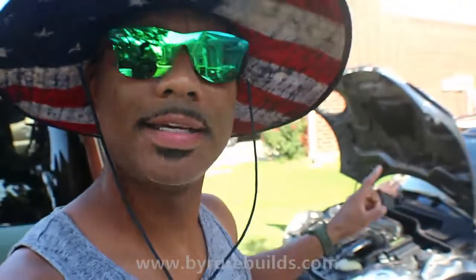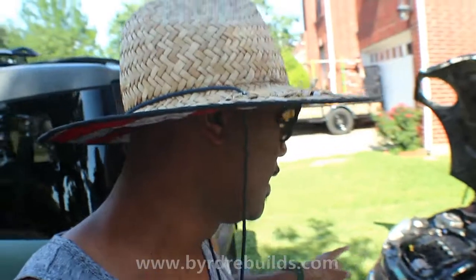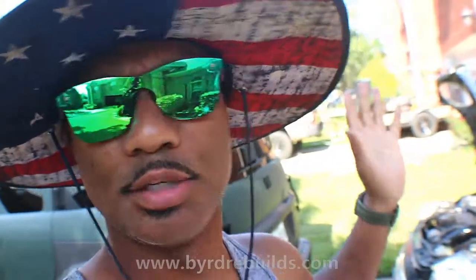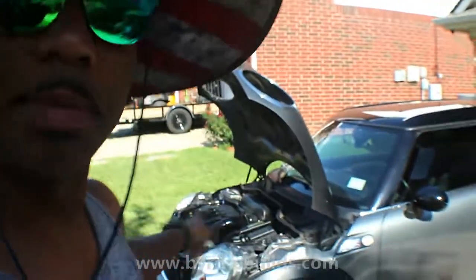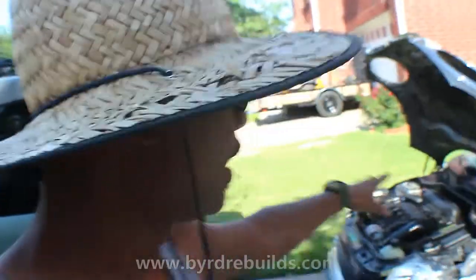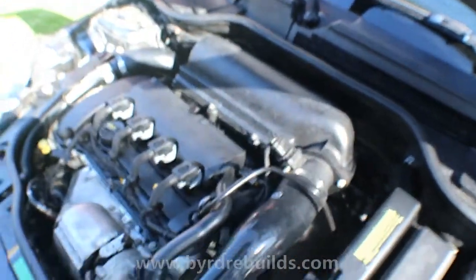I got the Mini Cooper all back together. Gas is crazy so I'm jumping back on the scooter because it gets 50–53 miles per gallon — pretty good. Anyway, I put the high pressure pump on, put the intake and everything back on, and as you can see everything is back together. Let's give it a try and see what happens.